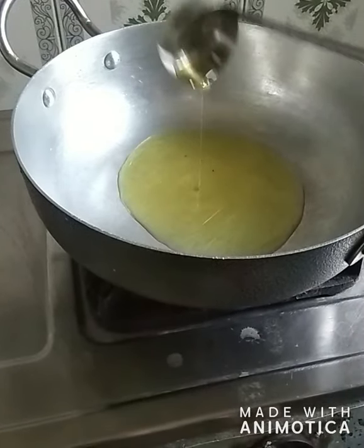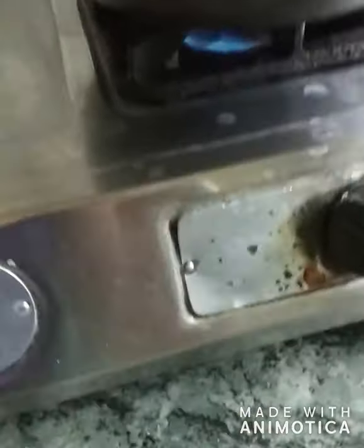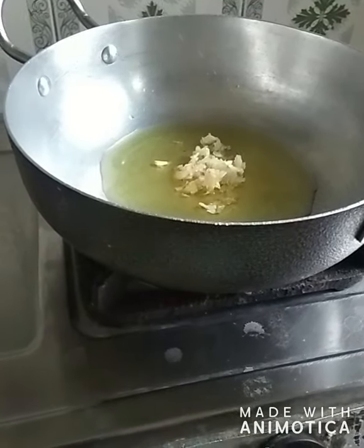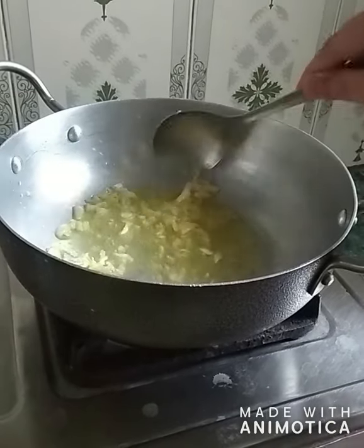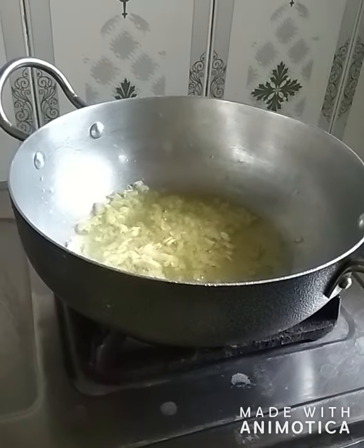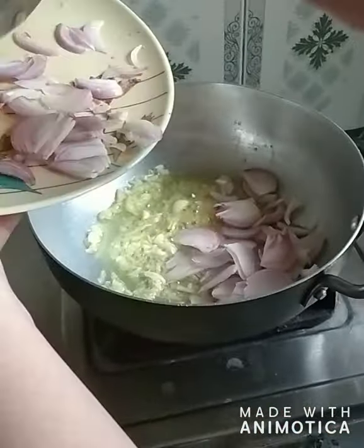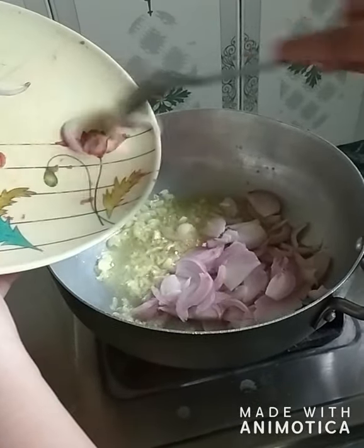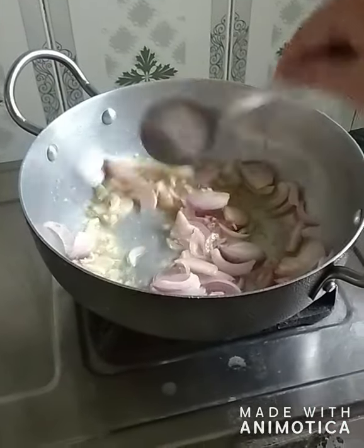I will increase the flame so that the oil gets heated properly. Now I'm putting in 8 to 10 crushed garlic cloves and I will sauté them properly. Now I'm putting in one big sliced onion and I will sauté it properly too.